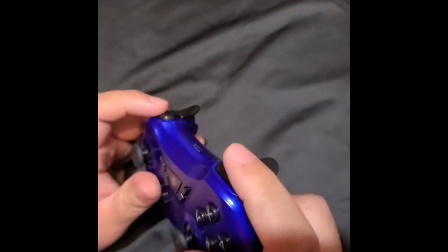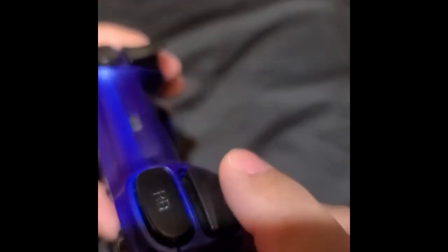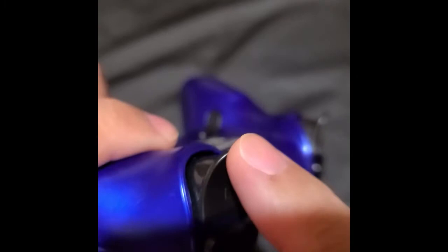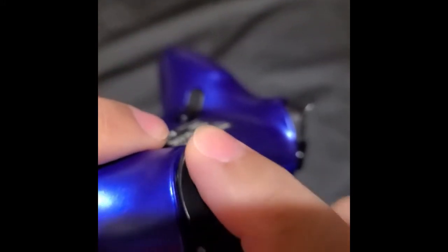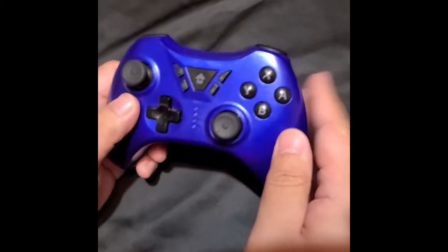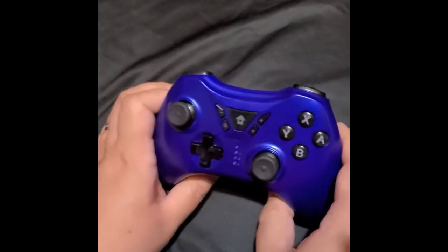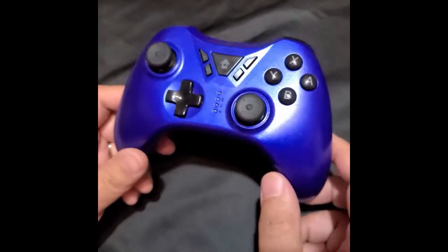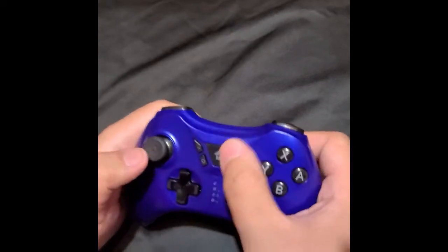The RT and LT triggers down here — they suck. There's no click to them. There's no click at all. I thought this was like an Xbox controller, and I honestly thought it was plus and minus to start it up, but she corrected me.